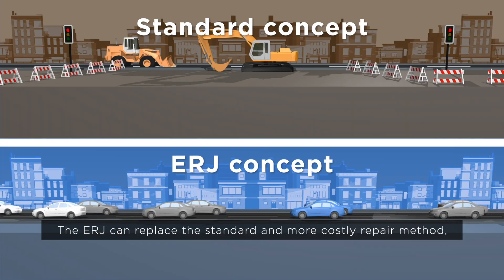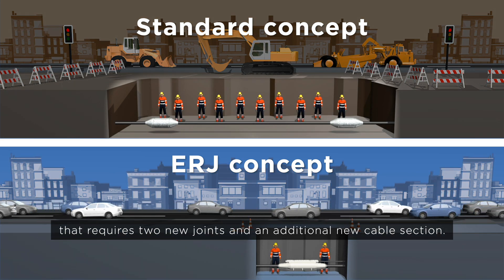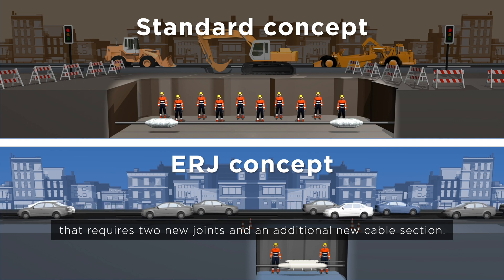The ERJ can replace the standard and more costly repair method that requires two new joints and an additional new cable section.